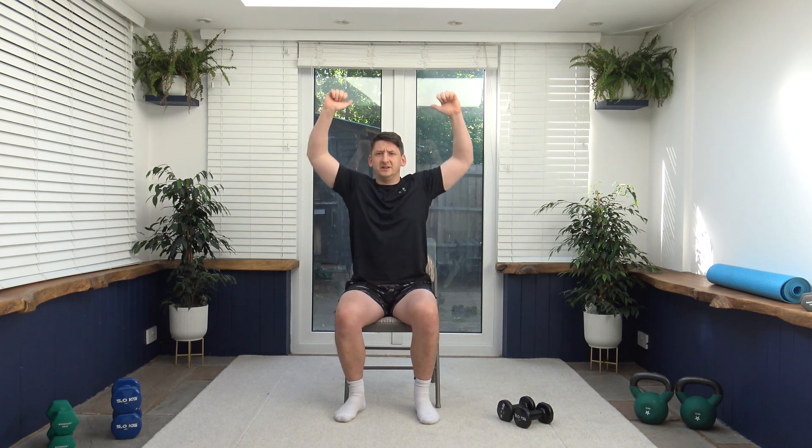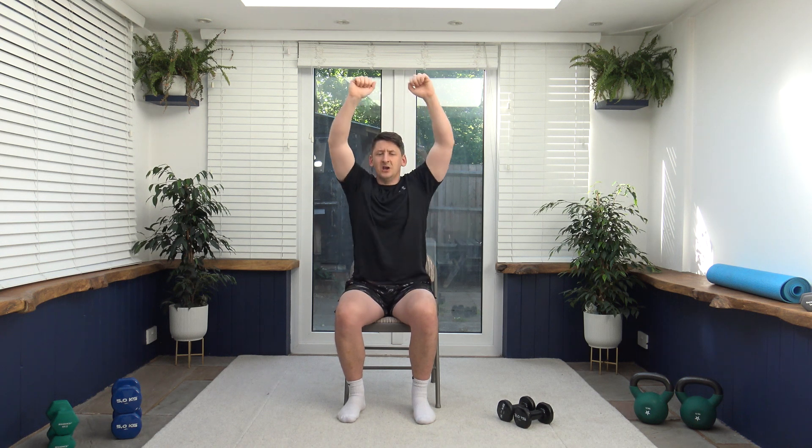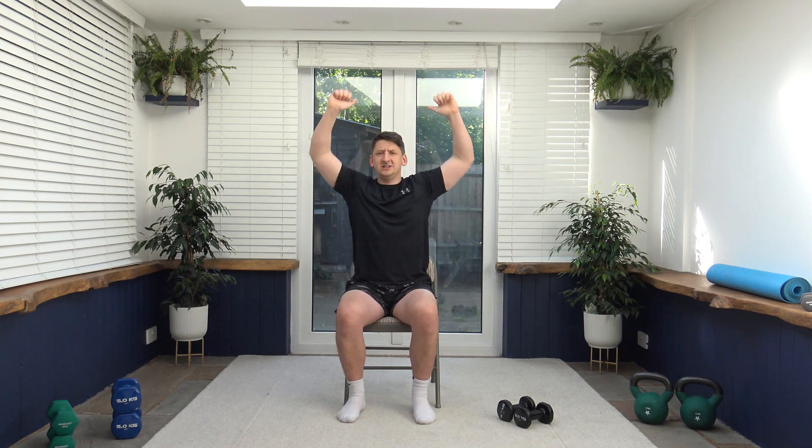Take it up nice and high, slow and controlled, and we are going to take it backwards. So we have 10 exercises for two rounds. We will spend 40 seconds on each exercise followed by a 20 second rest. Within that rest period I will demonstrate the next exercise. Let's change direction, bring it up and over. Let's bring this back to the middle.